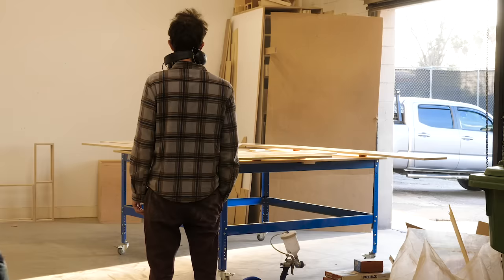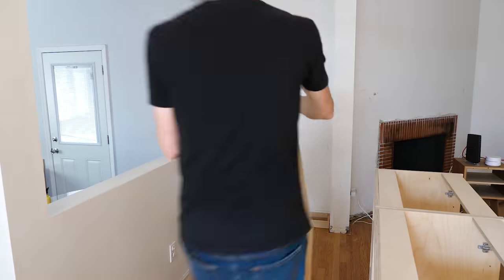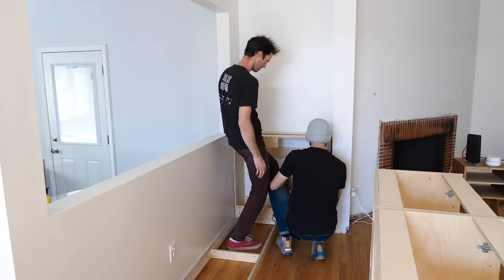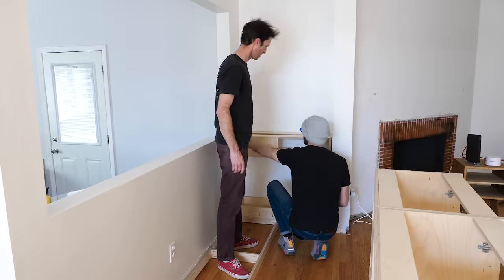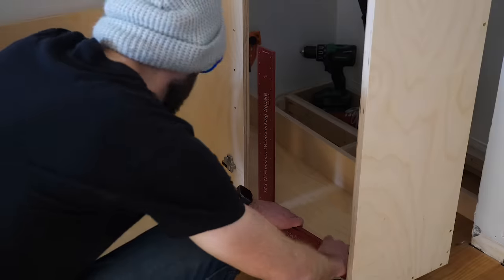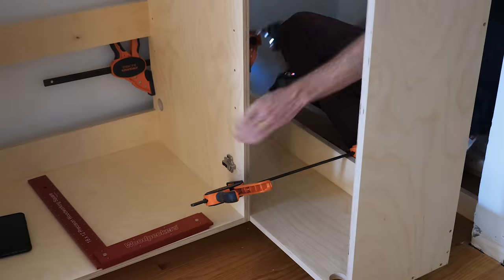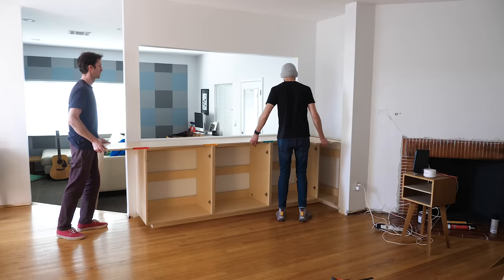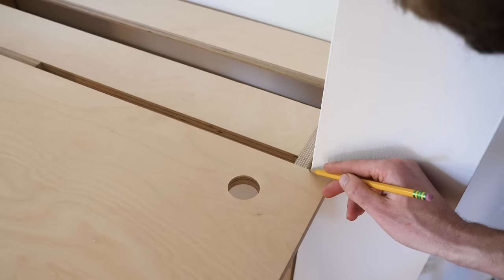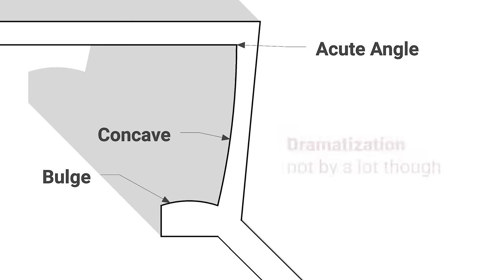With a few coats of finish on everything, we could finally get to the install. At the house we started by getting the toe kick into place and then putting the cabinets in. We purposefully left the cabinet that goes in the nook about a half inch smaller than the opening, then used clamps to hold the cabinets in position while we screwed them together, paying most attention to making sure the corner where the two cabinets meet is as close to 90 degrees as possible. We set the top into position, marked where to cut it to fit perfectly, but had to cut it about 3/8 of an inch shorter because the wall has a huge bulge.